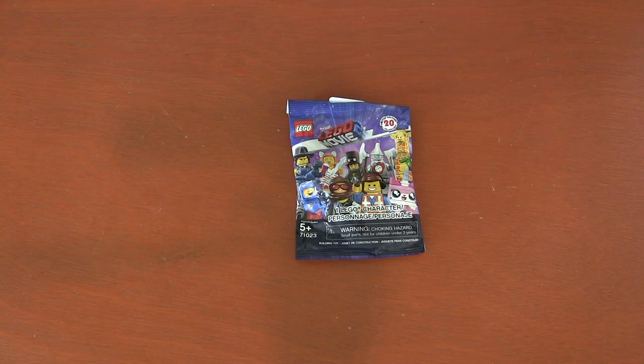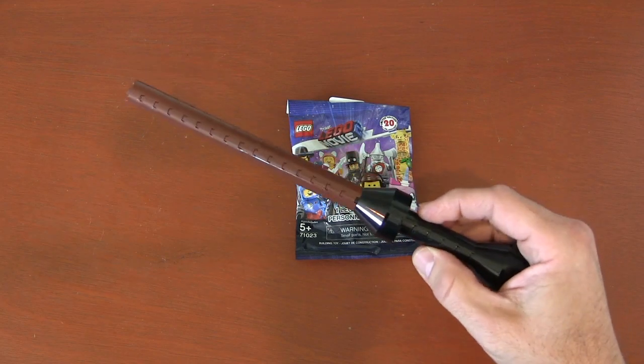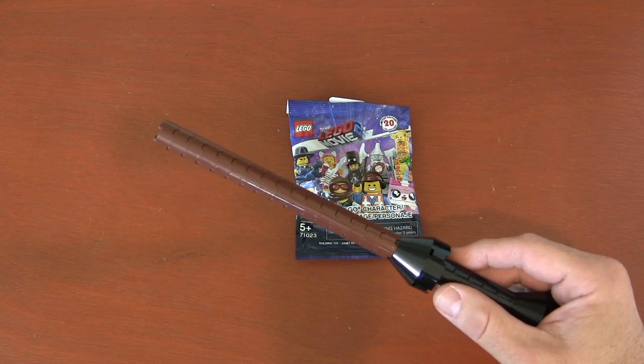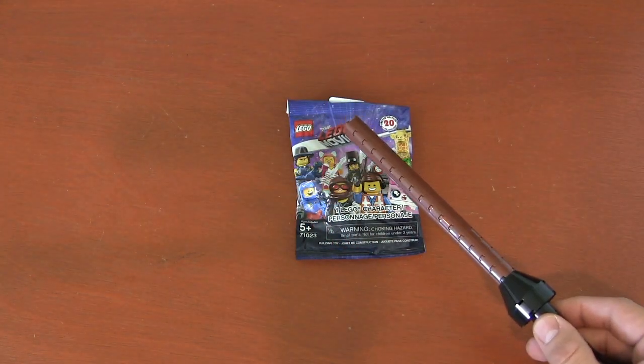The final way to open your blind bag is not simple. It takes years of dedicated study and real dedication. But if you love it, you're honing your craft and your art, and once you learn, you will always do it this way. And that is through magic. I've got my Harry Potter Lego wand here and I will use my magic spell with perfect enunciation and wrist movement to open this blind bag.